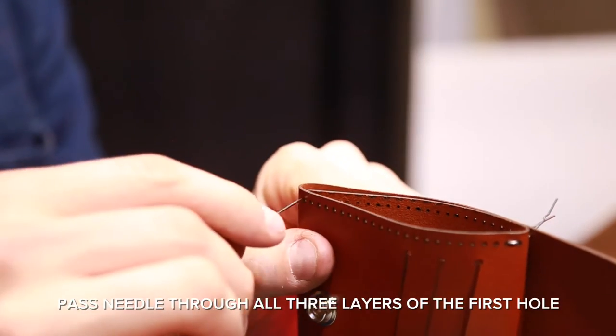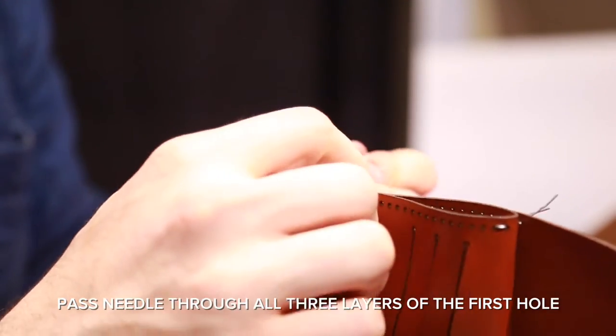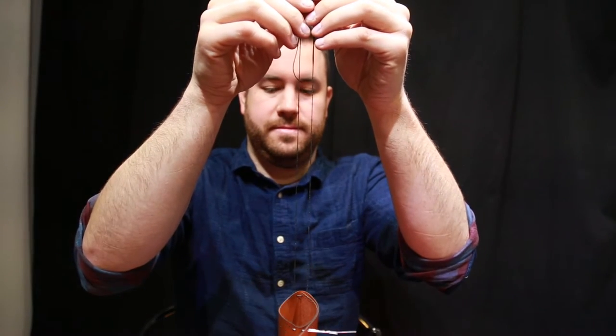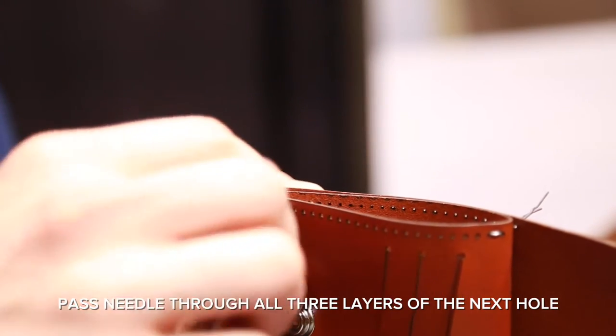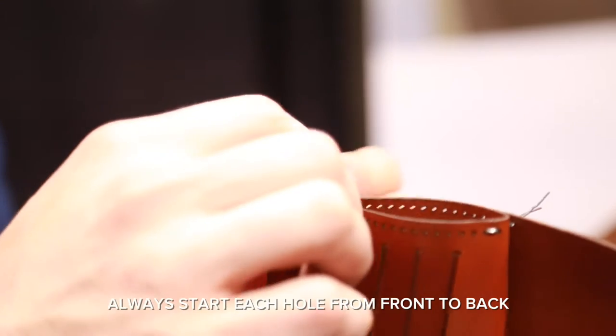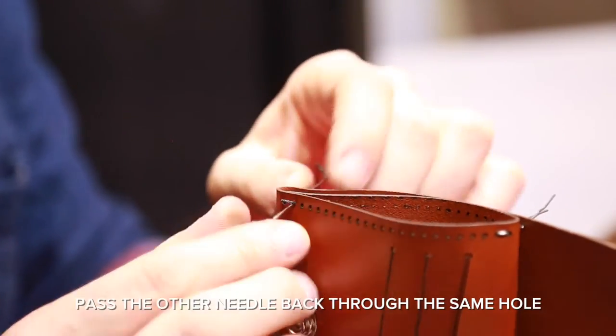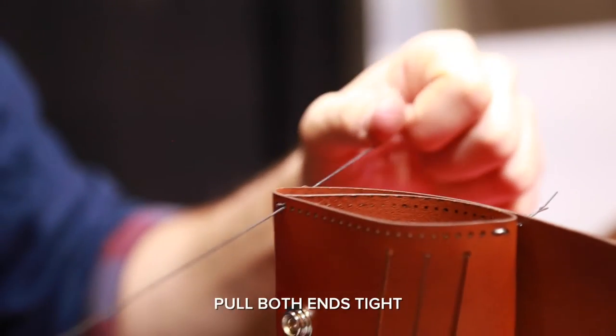Pass the needle through all three layers of the first hole. Make the thread even before continuing. Pass the needle through all three layers of the next hole. Always start each hole from front to back. Pass the other needle through the same hole and pull both ends tight.